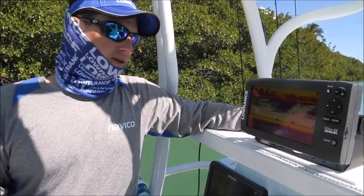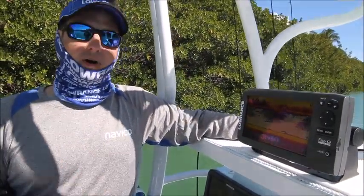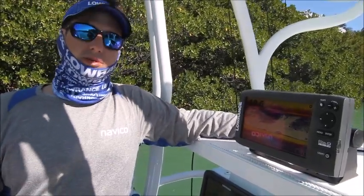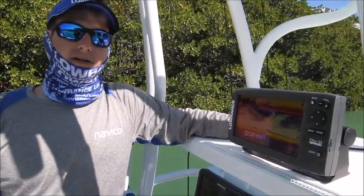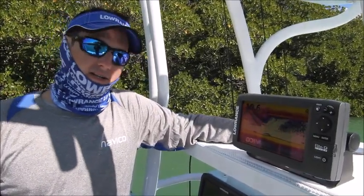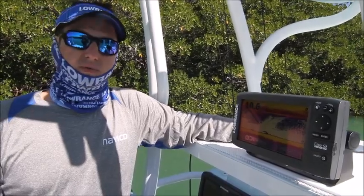Chirp Sonar works with our traditional transducers. Our transducers have enough dynamic range so that we can use multiple frequencies. You don't necessarily have to go buy a specific Chirp transducer that costs $200 to $300. You can use what's already on your boat.